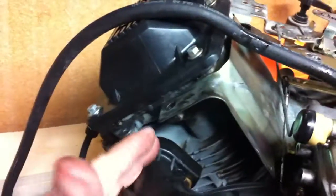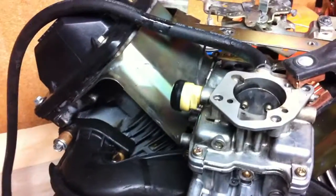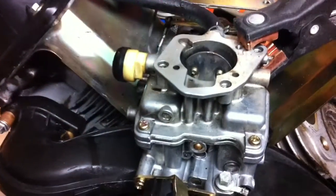On these Kohler Command engines there are two types of fuel pump. One is a vacuum-operated one, which would have a little pump right here. It has a hose that goes to the back of the engine, and as the engine turns it creates a little vacuum and basically makes the pump operate.